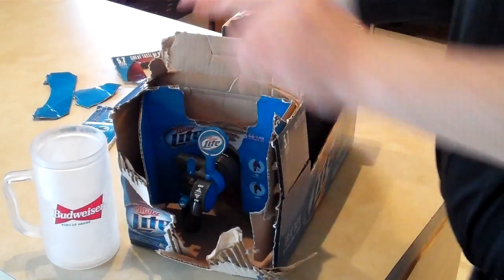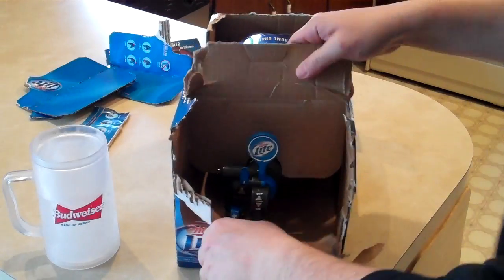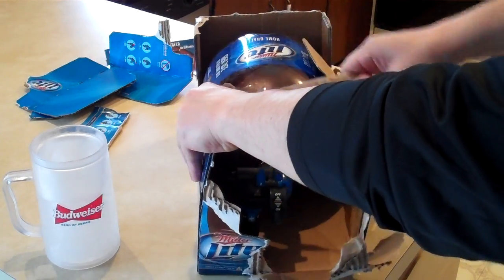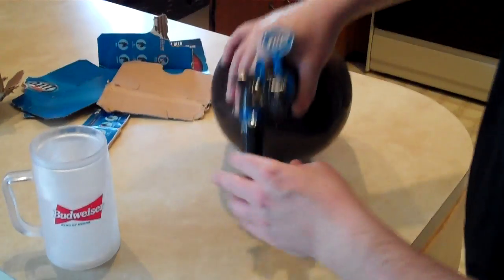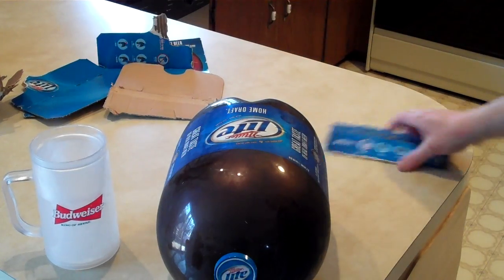I kind of wish they made these with Budweiser or Bud Light, but as you can see I have Miller Lite. The only other one they had at the store was Coors Light, and to be honest I'll take Miller Lite any day. Okay, now we're getting somewhere — let's get rid of this.